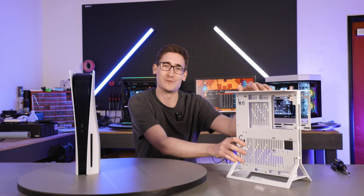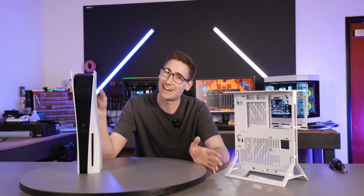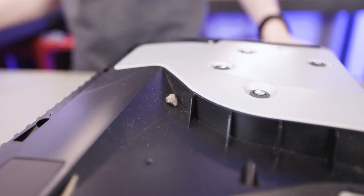Now that we have the beautiful case assembled, it is time to tear apart this PlayStation 5. I checked out the EK instruction video, so I feel a little more confident going into this, but anything could happen. Thanks Zach for donating your PlayStation — but she's a little dusty. Look what we have here — another one of Zach's little friends.